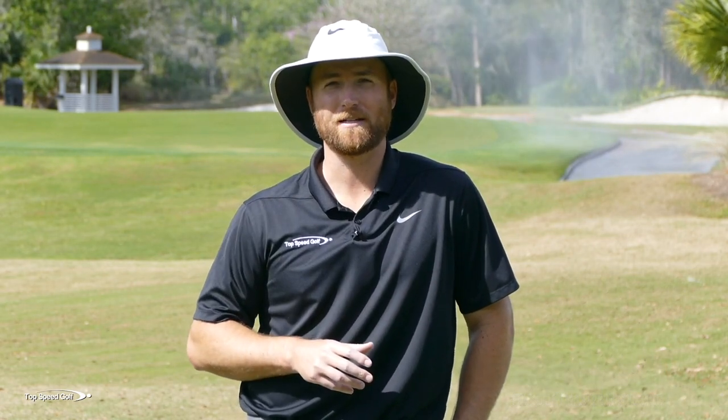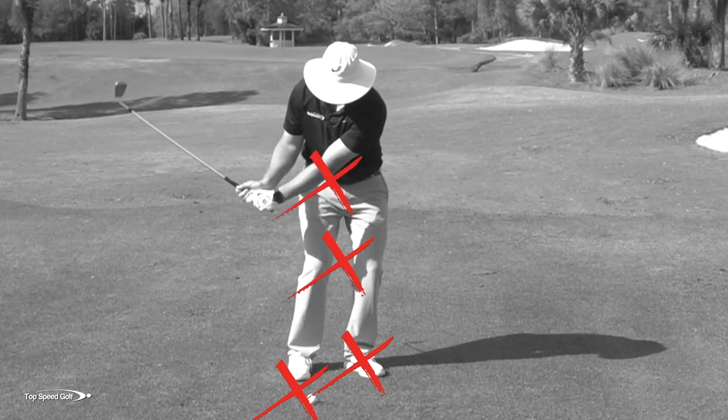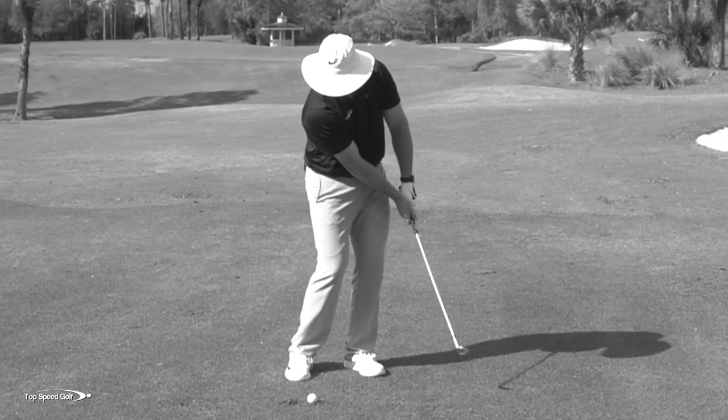It's so common to see players chunk and thin shots around the green, but it is really simple to hit clean chip shots day in and day out, really close to the hole, if you know the right technique. I'm going to go over some of the biggest mistakes that you can make, and if you're making these, you're making chipping hard.